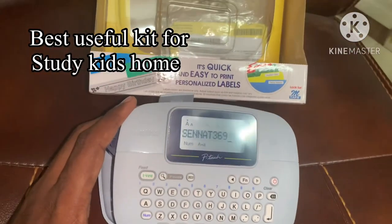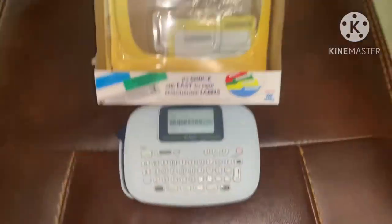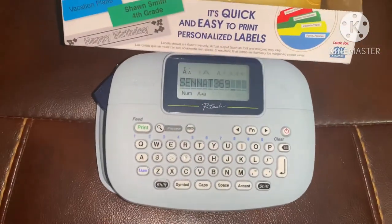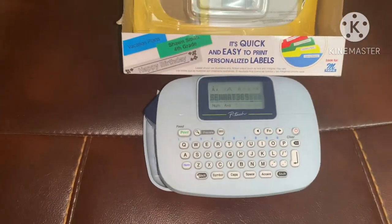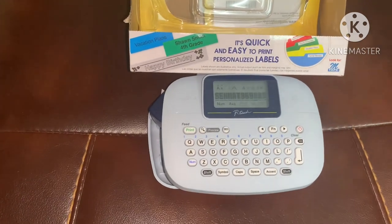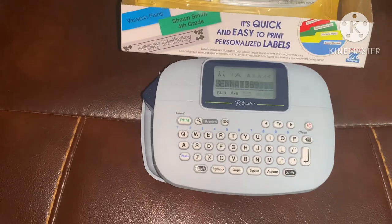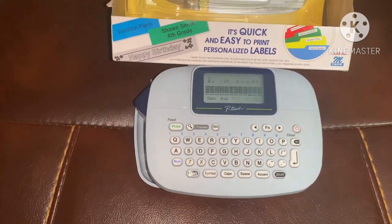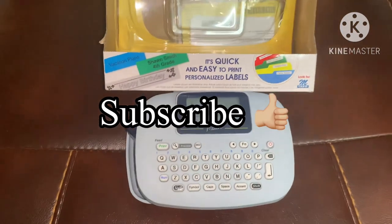You can use the label printer for kids and for your work. If you want to use the label printer for your business, you can use the label. Follow my channel and subscribe. If you support my channel, please subscribe.